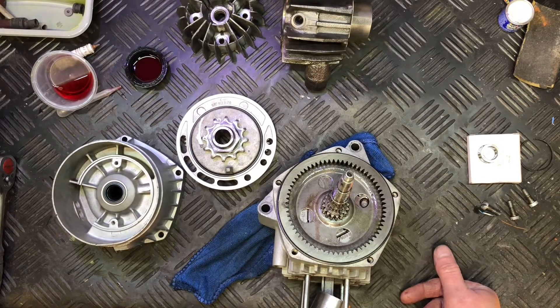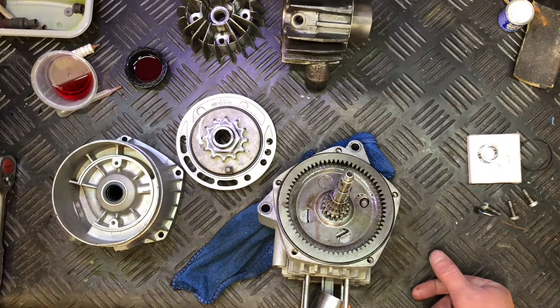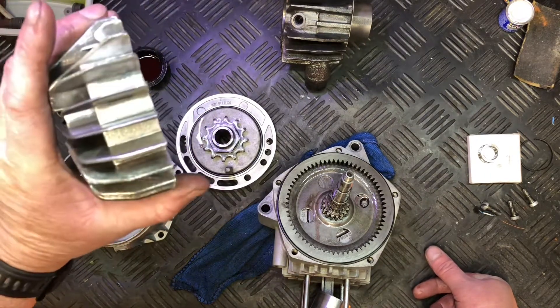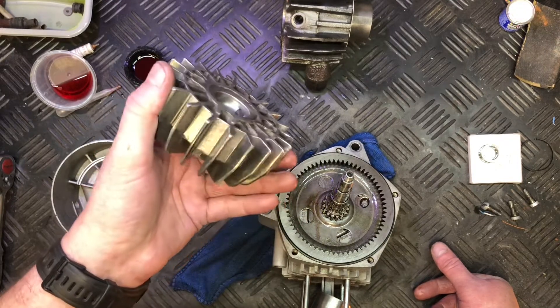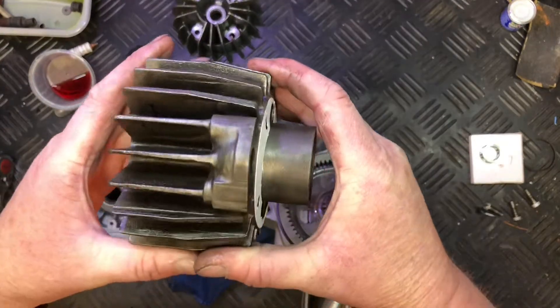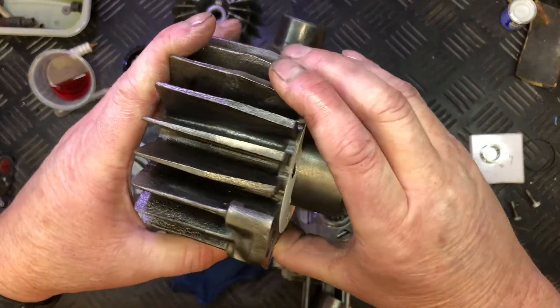Hi guys, just a quick follow-up from a video I did yesterday which was just stripping down the little SAX 502 stroke 1A engine — a little 50cc moped engine. I spent this morning cleaning everything up in the parts washer with a drill with a wire brush on it. Everything's come up really well. I've done one of these before but never got it that clean. The actual cylinder itself has come up really well. I was thinking about powder coating both of those but I'm going to leave them as they are because they're really nice.